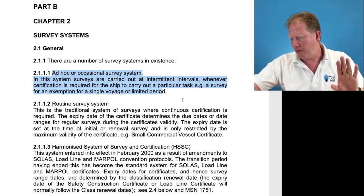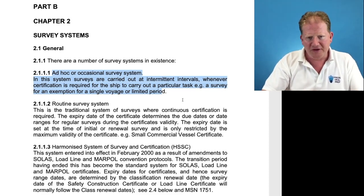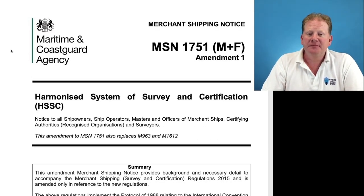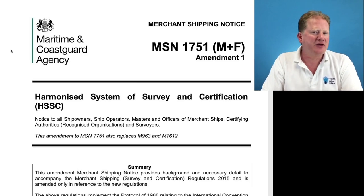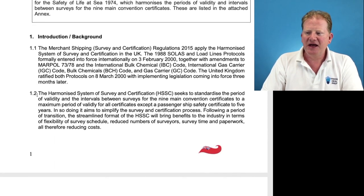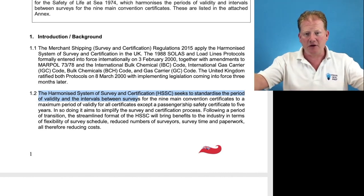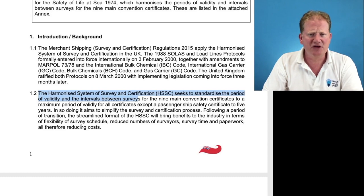Today MSN 1781 is the go-to for this information. If the MSN number has changed, don't panic — the core information is unlikely to change to the level you and I need to pass an oral exam. The Harmonized System of Survey and Certification seeks to standardize the period of validity and intervals between surveys for the nine major conventions, to a maximum period of validity of five years for all ships except passenger ships. They are making everything five years long with surveys at the same time, which brings benefits in flexibility of survey schedules, reduced number of surveyors, survey time, paperwork, and therefore reduced costs.